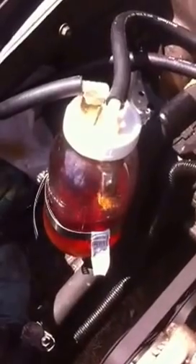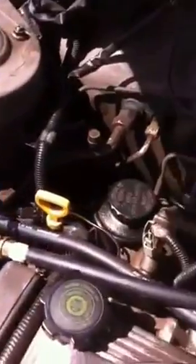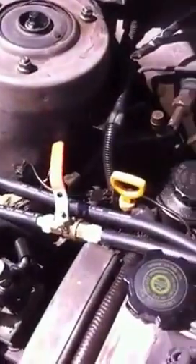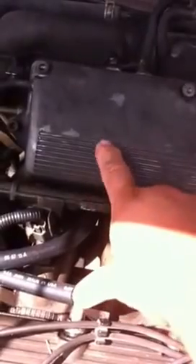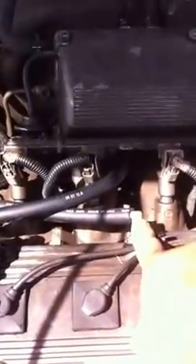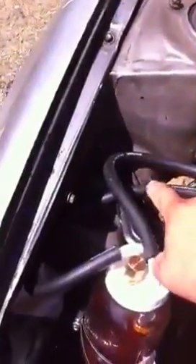As you can see, very simple: a ball jar, plastic lid, and just two lines with a valve. Originally this vehicle had a vacuum line that came from the intake here to the PCV valve here, going straight across. What I've done is taken a line from the PCV valve over and across and around to here.